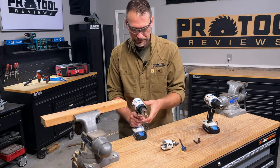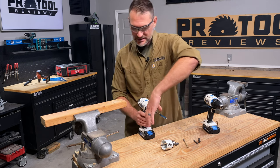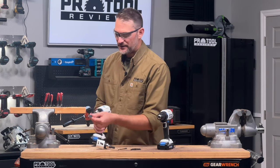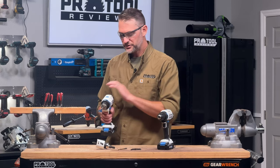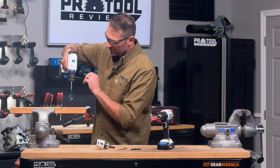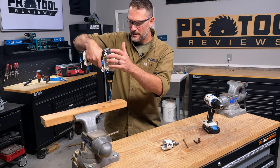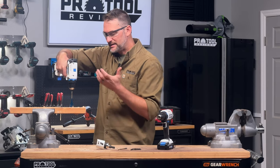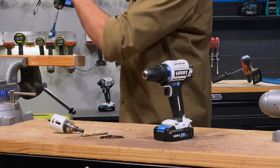Moving on to a bigger bit: this is called a spade bit or paddle bit, used for drilling larger holes. Sizes start from about a quarter inch all the way up to about an inch and a half. This one has a self-feeding tip — those threads on the front pull it through once it gets started, so all I've got to do is control the drill. We'll see if high speed has enough power; if not, we'll switch to low speed. I'm going to put a second hand on the drill for control and safety since this bigger bit grabs more. In high speed it didn't have enough power, so I'll flip into low speed and continue the hole.